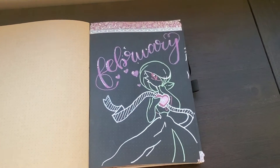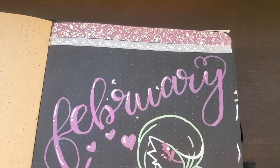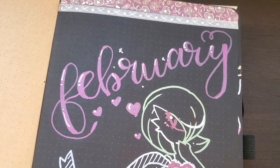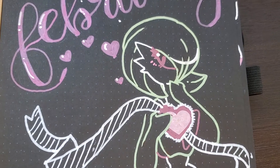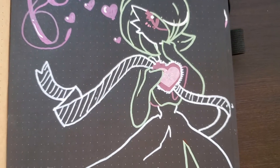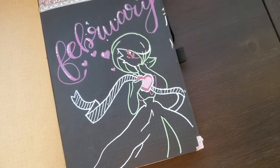And the big reveal! So here is our front page. You can see 'February' written with a metallic acrylic graph pen, and then we go down to Gardevoir with all her little details — she just looks so cute. She's blushing because she got a Valentine. Yes, it slaps.